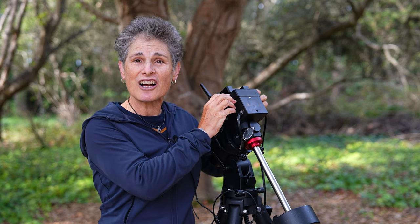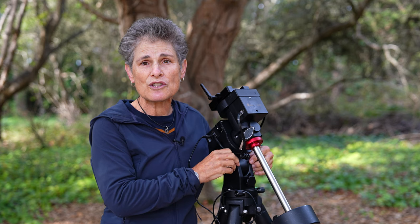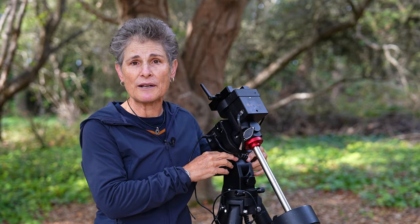I found it to be somewhat fragile — you have to unlock the RA and Dec locks before mounting it so as not to damage the fragile gears, and you have to screw two tiny screws into the top of the mount to secure it to the tripod. So far I haven't lost the screws or the hex wrench that comes with it and is attached to the top of the mount in a slot with a magnet, but I do worry about that while putting it together in the dark.